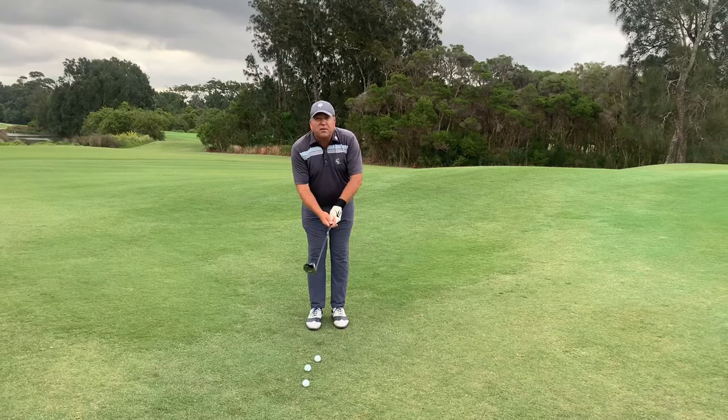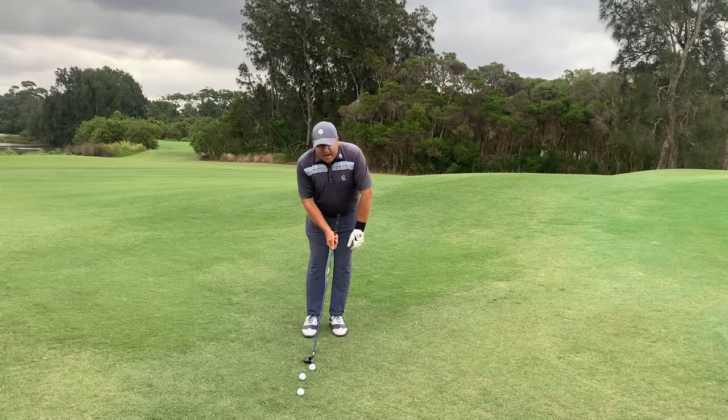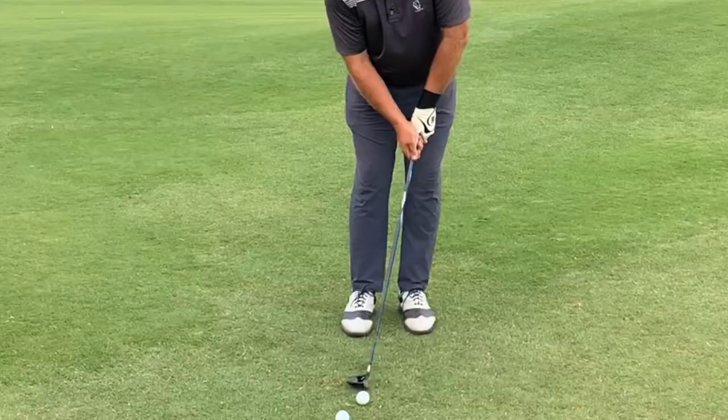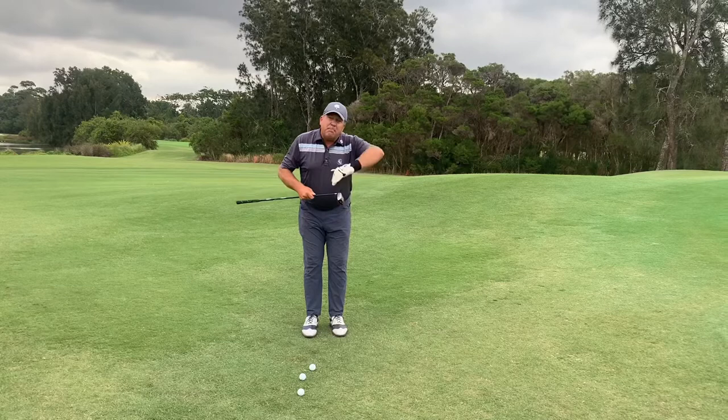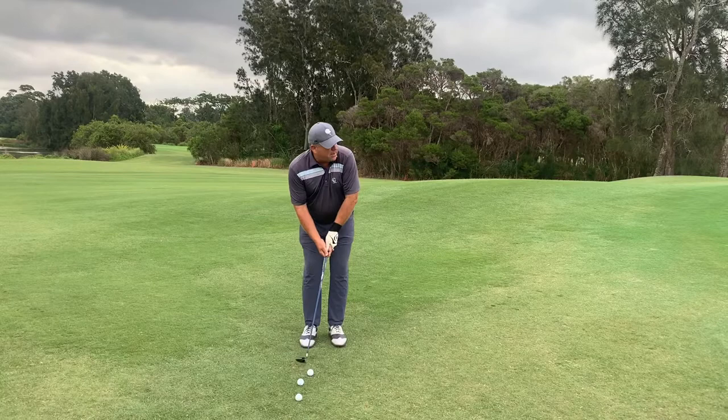You can use it in any old lie. What we're going to do is grip down the handle, nearly on the shaft here, weight forward, ball back in the stance, hands slightly ahead of the ball. And we're just going to putt it with very minimal wrist. What happens is the width of the sole slides under the ball — it doesn't get caught. The leading edge is beveled; it's not sharp like the sand iron.